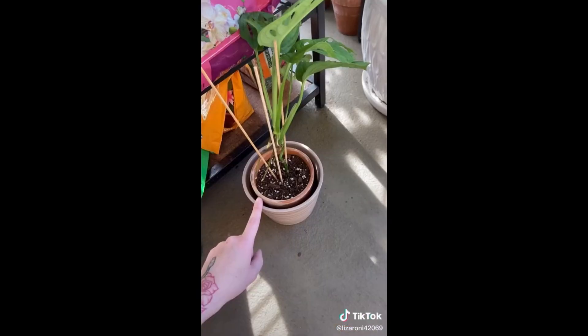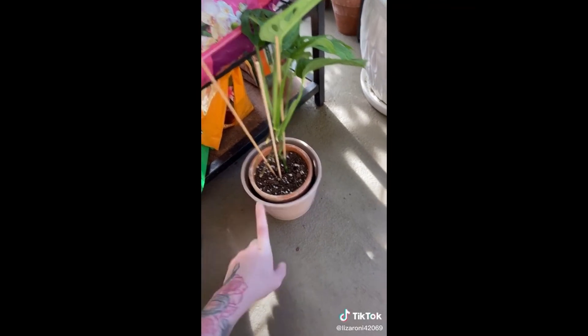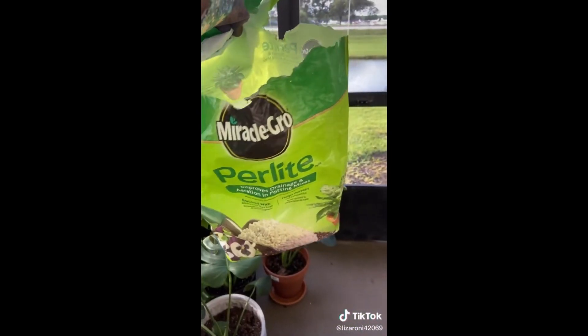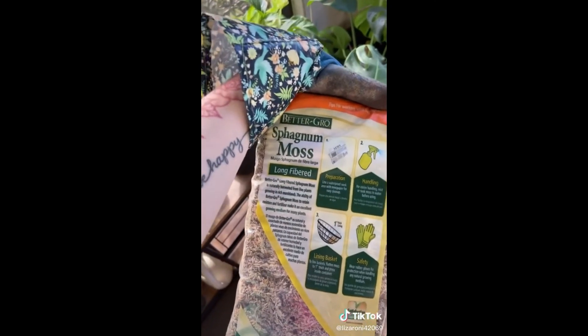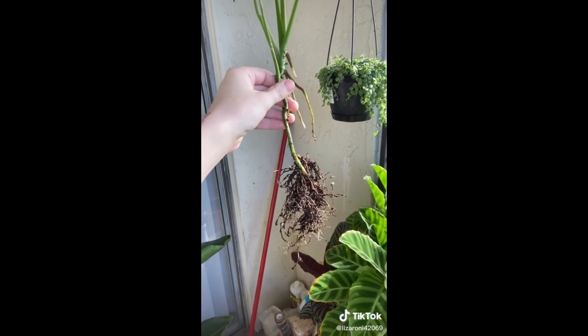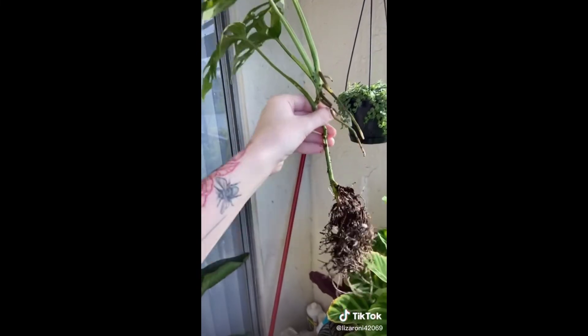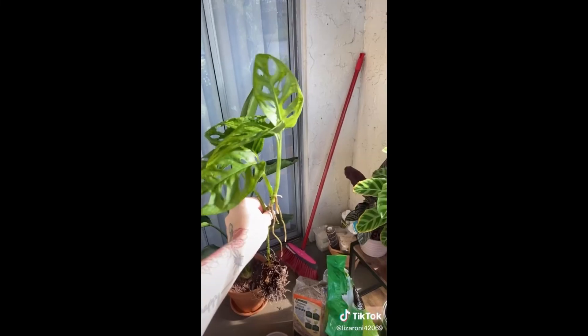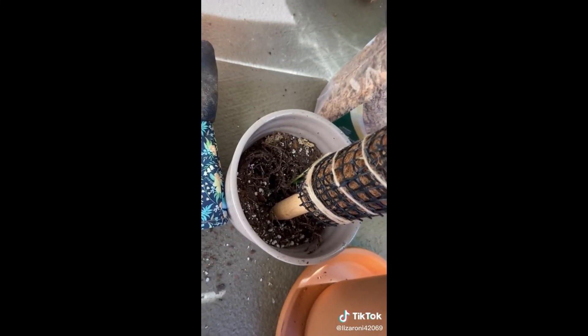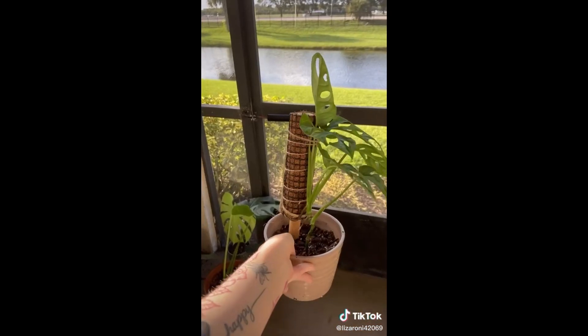Today I'm repotting my Monstera adansonii. When I first planted this it was a cutting of only two leaves, and it has almost tripled in size - so chances are the roots have too. She was in a four-inch pot and I'm moving her into a six-inch pot. My potting recipe: one part succulent mix, one part orchid mix, half as much perlite, and a little bit of moss to retain moisture. It's absolutely bonkers that this started as just two leaves. I also have a little pole I'll be using - perfect time to add support without smashing any roots.